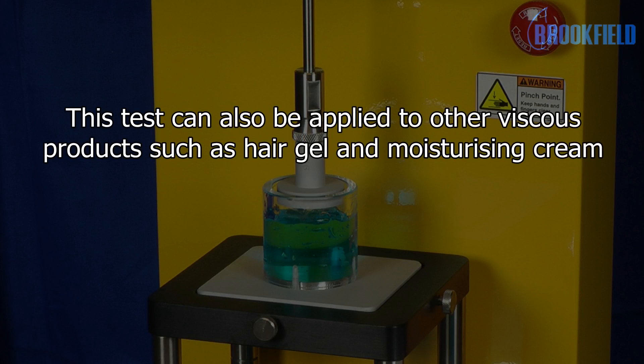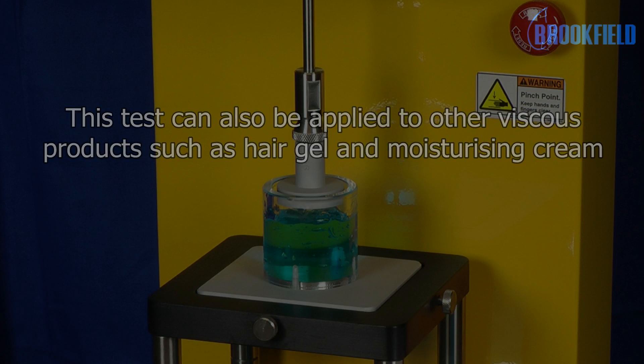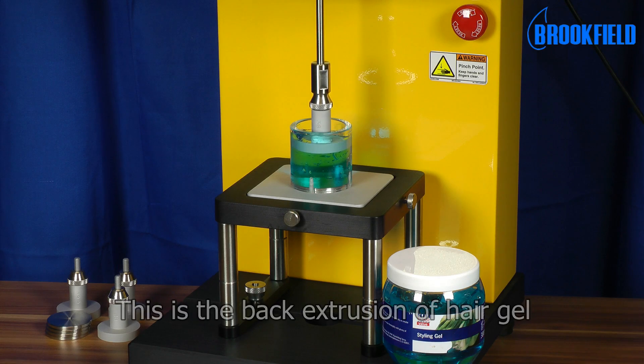This test can also be applied to other viscous products such as hair gel and moisturizing cream. Here we see the back extrusion of hair gel.